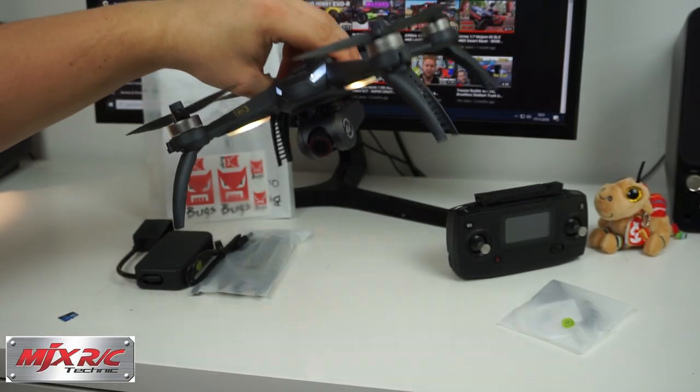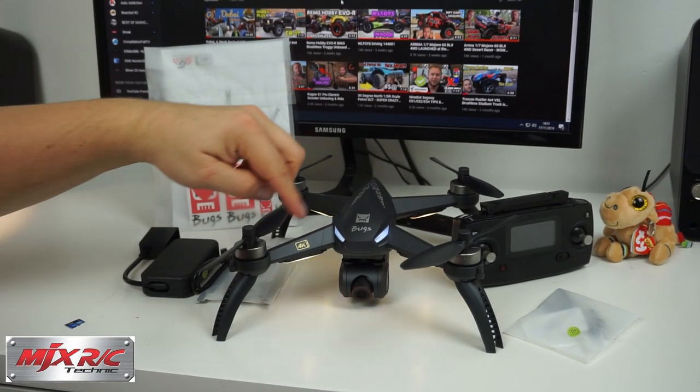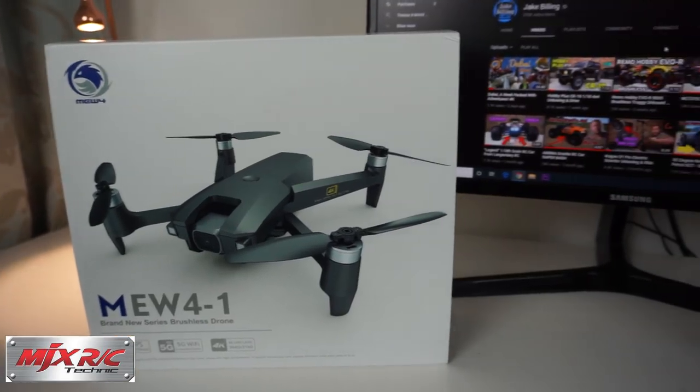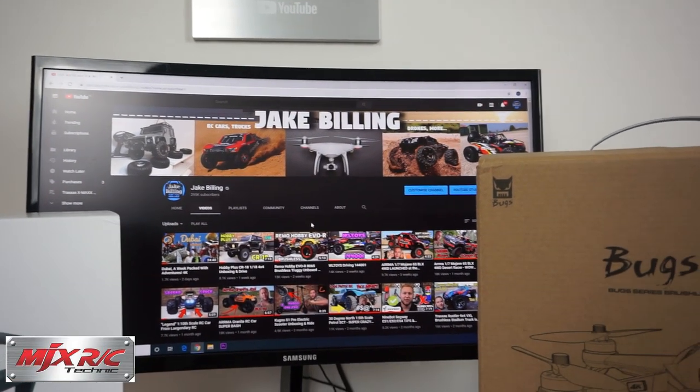Overall, really liking the build quality of this — it's a nice looking drone. Oh wow, look at the BUGS headlights, they are so cool, like eyes. Don't forget to subscribe to my channel for more videos like this.